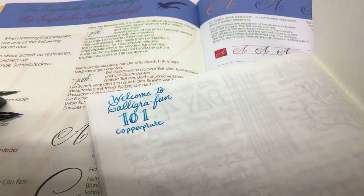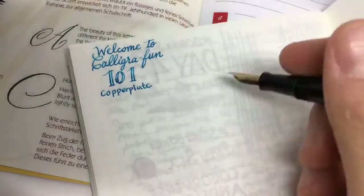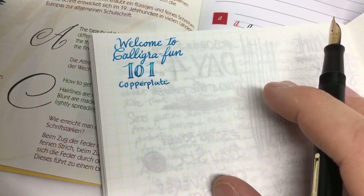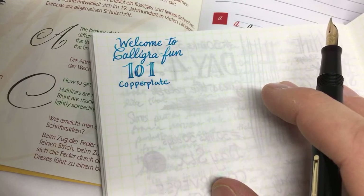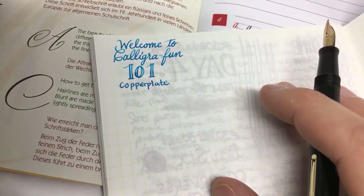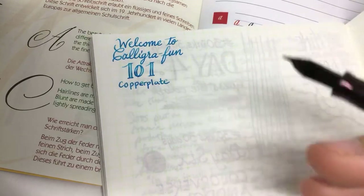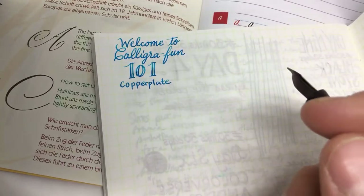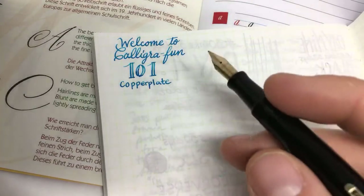Today we're doing a copperplate calligraphy session — our 'Calligraphon' course. What you would need is this practice book. If you don't have it, you could go with a lined journal or a French-ruling Clairefontaine journal. If you're live, go to the chat — if something confuses or befuddles you, or you don't understand anything, feel free to ask any questions.